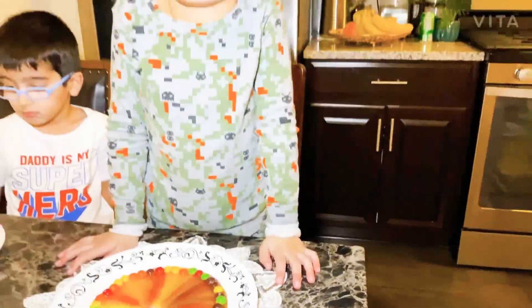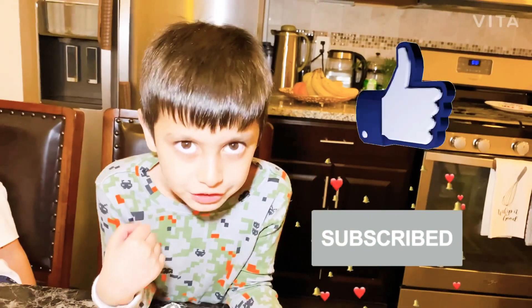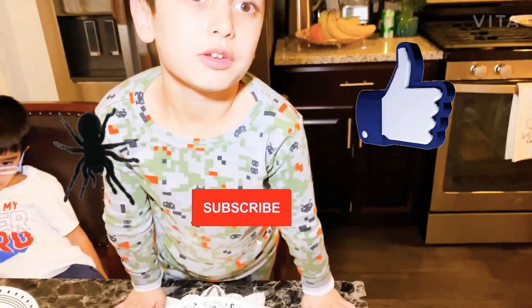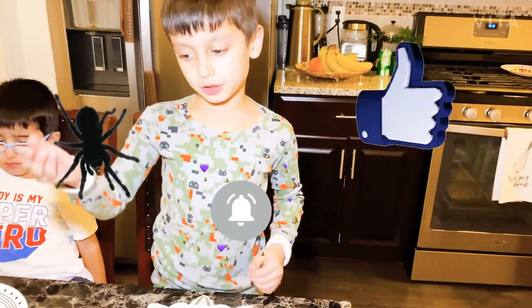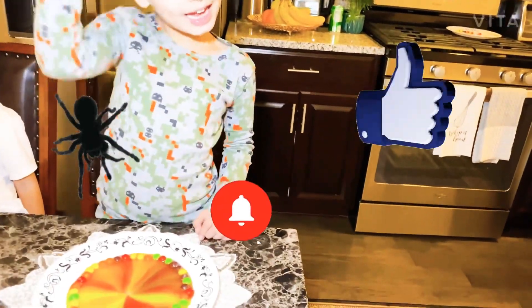Guys, try this at home. Mine is done. Like and subscribe. Keep watching me. Don't get spiders on your bop pit, or else you can't be spiders in your bop pit. And keep learning. Bye-bye!